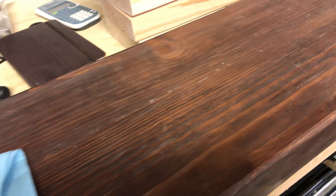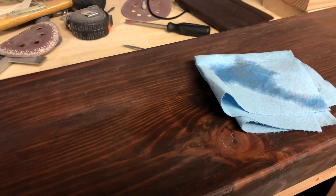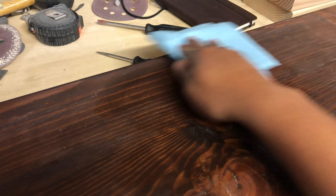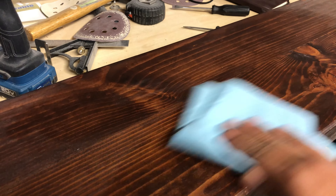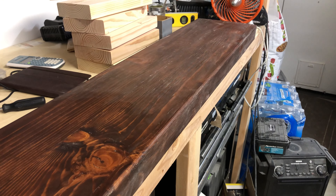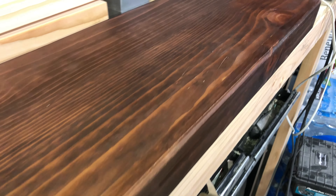To remove the dust, we're going to use the same technique as before — take a cloth, dampen it a little with water, and just wipe. You can see I've already started wiping and you can tell the difference — it's picking up that dust. This is what it's starting to look like after my first pass and cleaning it up — it's starting to come along beautifully.